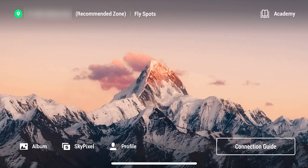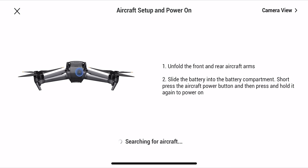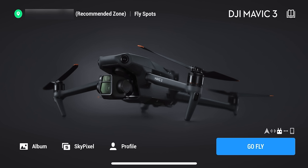Let's dig into the DJI Fly app. When ready to fly, plug in your phone, turn on the controller, then turn on the drone. You'll see a connection guide in the lower right-hand corner — click it, click the drone, and follow the instructions to connect. If it's not paired, a help section walks you through pairing. Once paired properly, you'll see the Mavic 3 on screen with a 'Go Fly' button. The main menu shows an approximate location in the upper left, tutorials in the right, album and SkyPixel in the lower left, and your DJI profile.